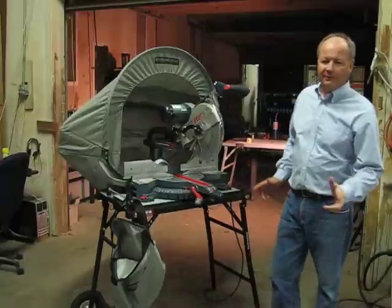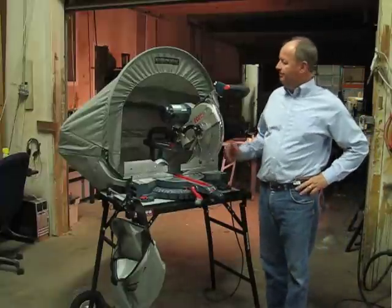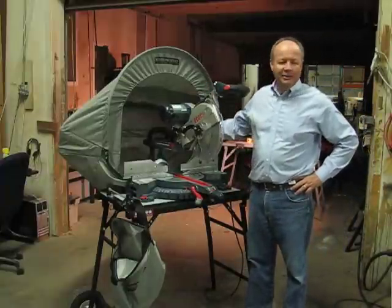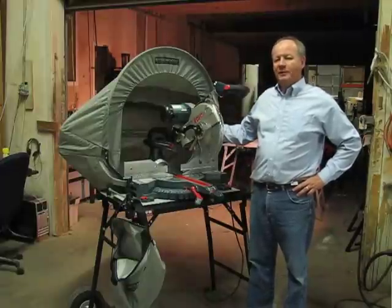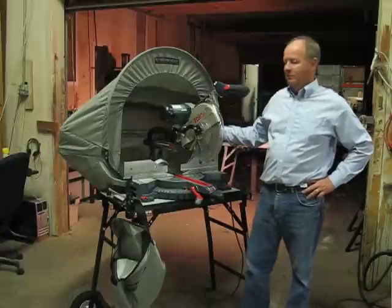The Russo 5000 has some other design features including a dust port — it's a 4-inch dust port that allows you to use the Russo 5000 with or without a vacuum system.